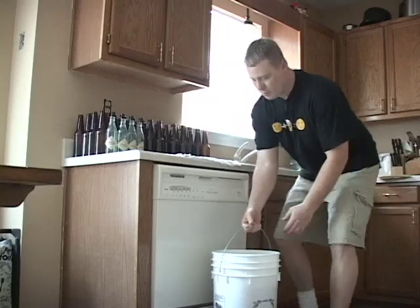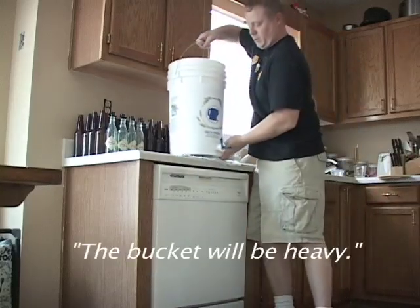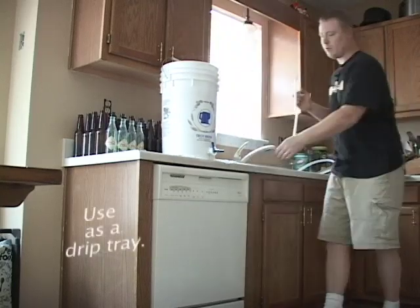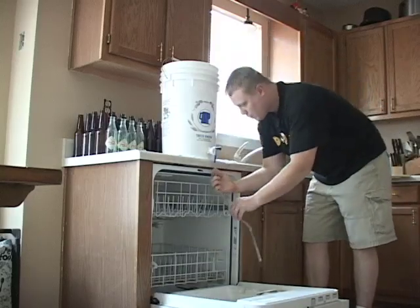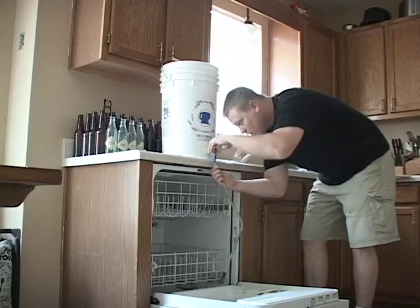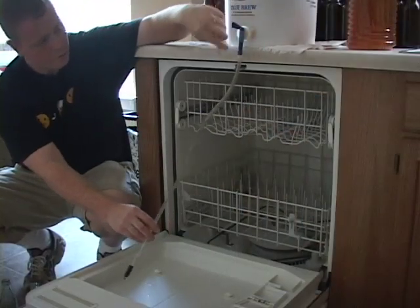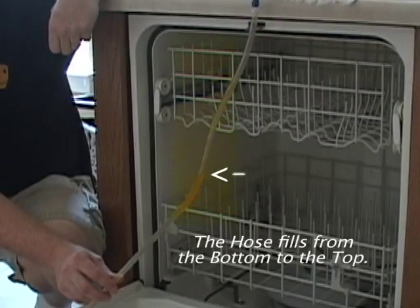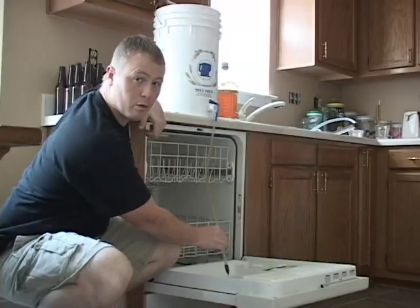We need to move the bottling bucket up onto the counter where the fermenter was just sitting. Open the dishwasher, attach the bottling wand, open the spigot, and you'll see it start to run down the hose. Once it's completely full, we're ready to start.